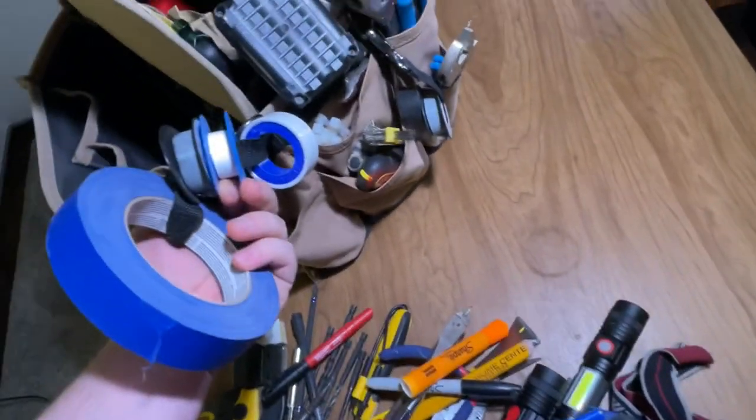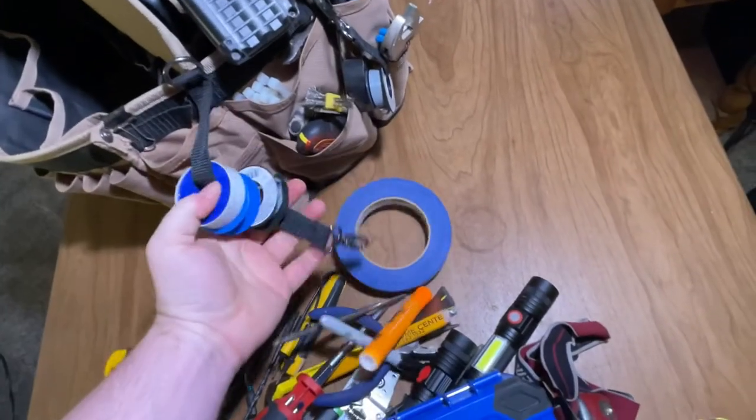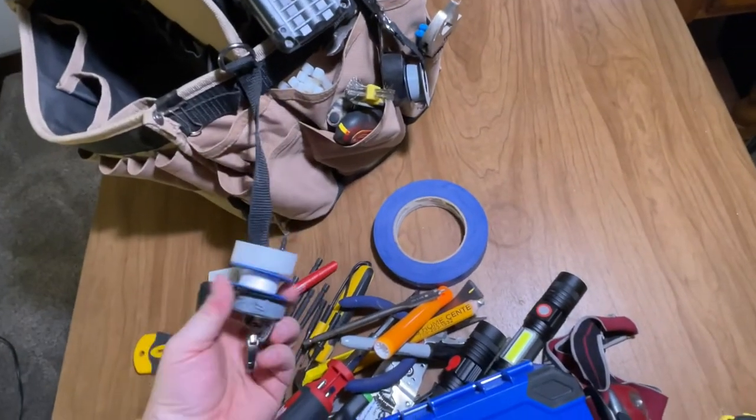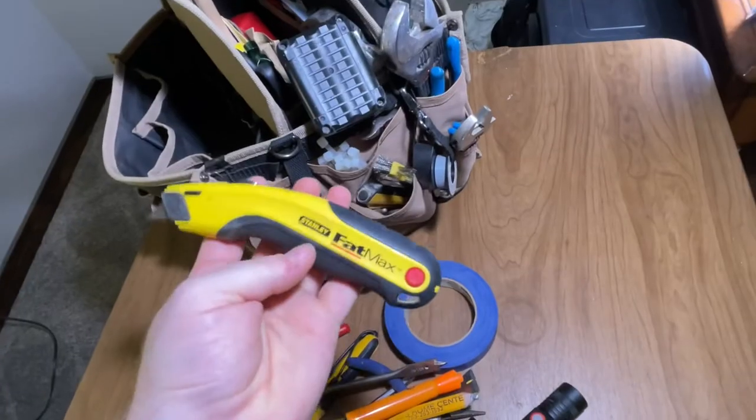I've got my plumbing Teflon tape, and this just easily comes off so you can get access to whatever you'd like. Got my zip ties right here. Utility knife.